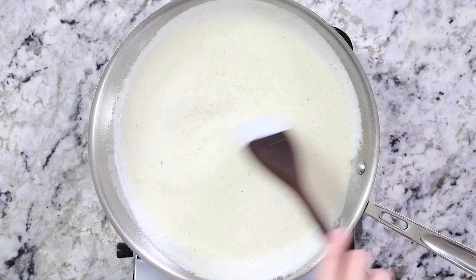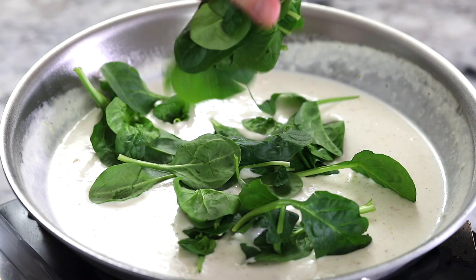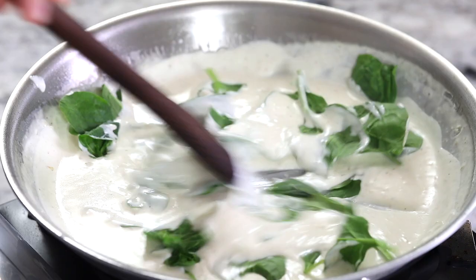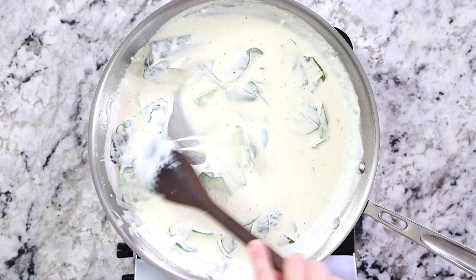Once the cheese is fully mixed into the sauce and melted, add one cup of fresh baby spinach and stir it around for a few minutes — you don't even need to turn the heat on. The sauce will be so hot that it will wilt the spinach perfectly.